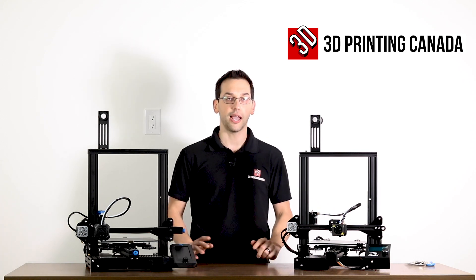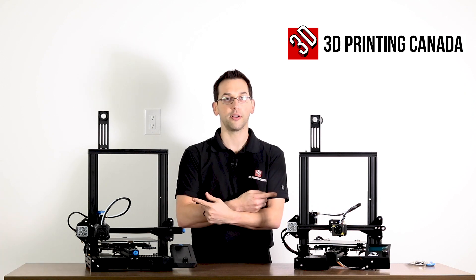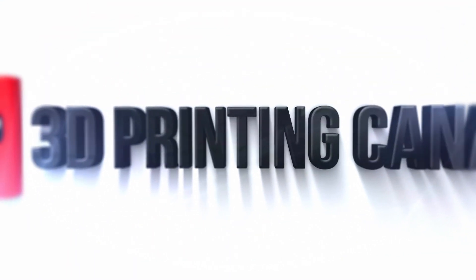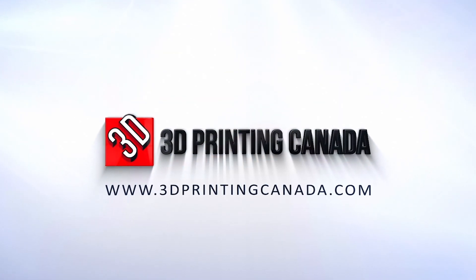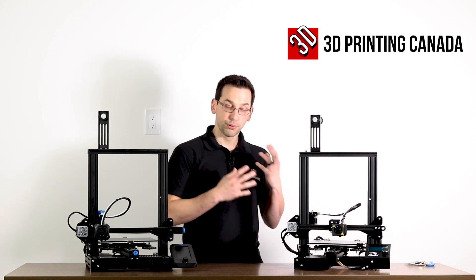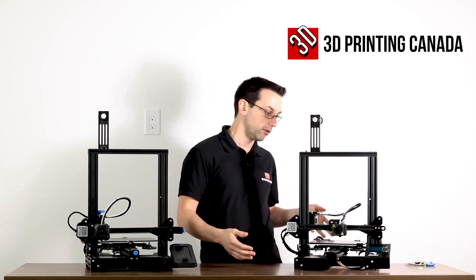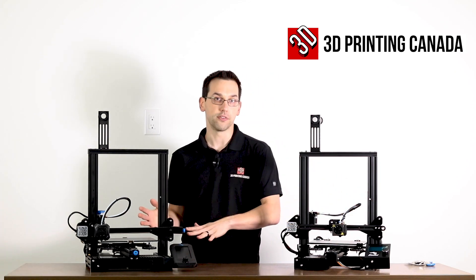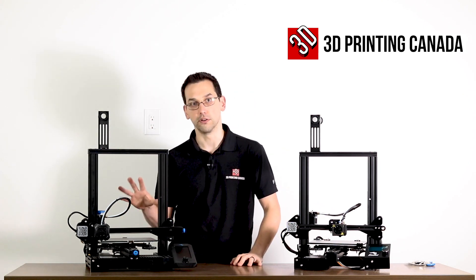Hey guys, welcome back. Today we're doing a head-to-head comparison of the Ender-3 Pro versus the Ender-3 Version 2. We're not going to be going over print quality and comparing prints from one to the other. This is more of a mechanical, physical overview of the differences between the two printers and kind of how the Ender line has evolved into what it is today.